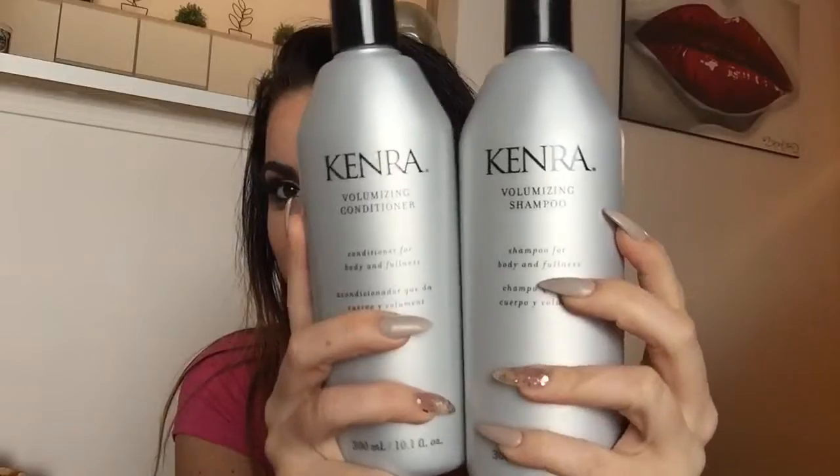Hi everyone, today's video is showing how I do a quick everyday blowout for people with fine, thin, straight hair. If you'd like to see, keep watching. I washed my hair with Kenra's volumizing shampoo and conditioner.